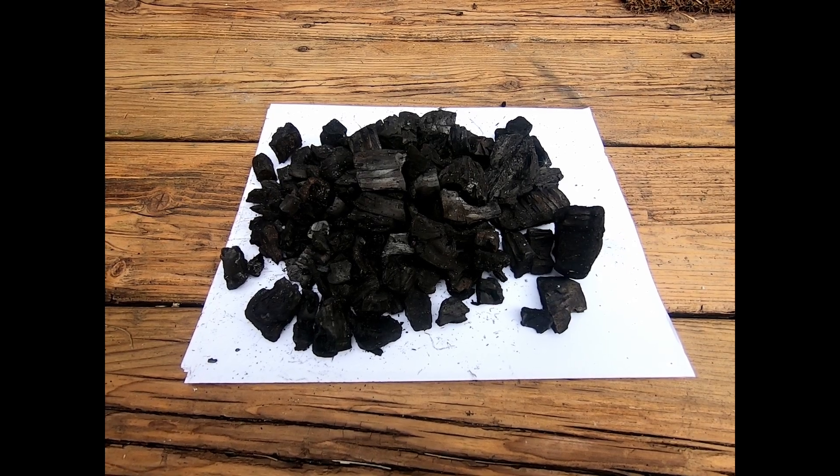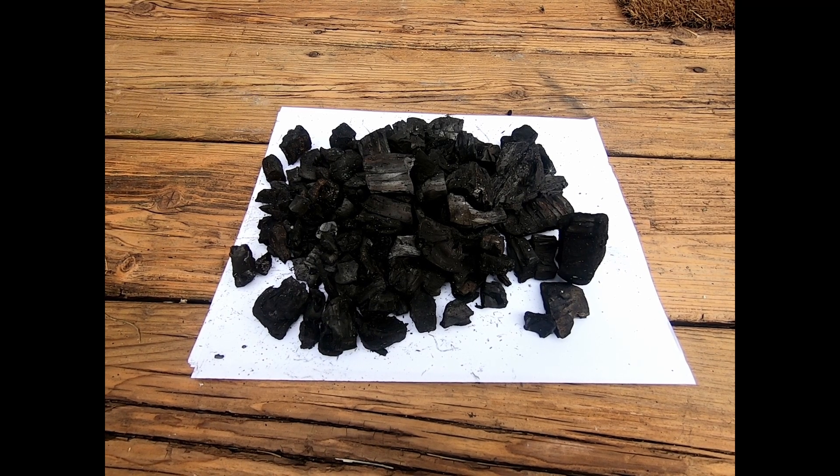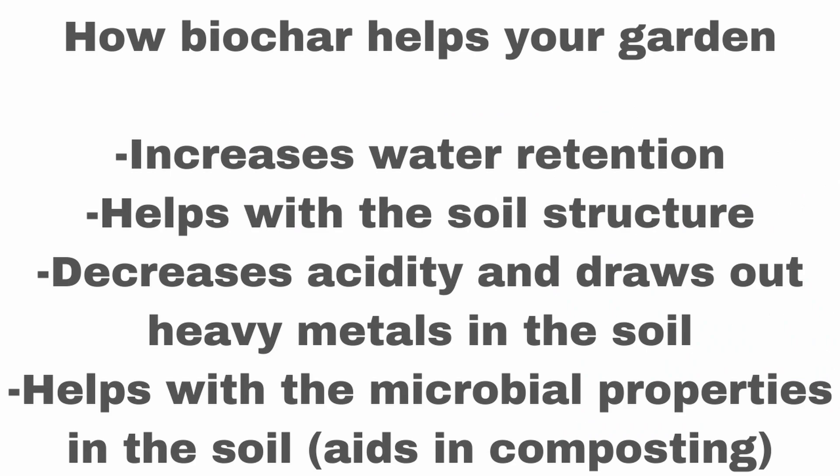What is biochar? Biochar is very similar to charcoal. It's about 70% carbon. It's very porous, very light in weight, and it has a lot of surface area. The way we create biochar is very intense heat with limited oxygen. Biochar helps your garden by increasing water retention, helping with soil structure. It also draws metals out of the soil and decreases acidity.